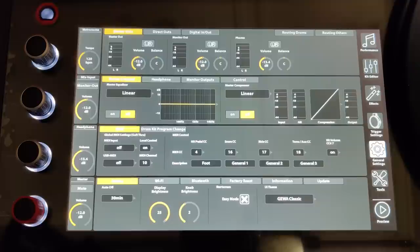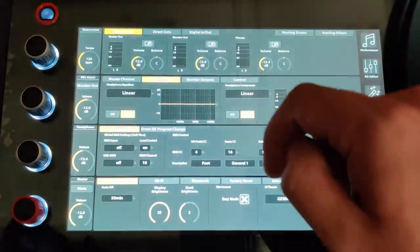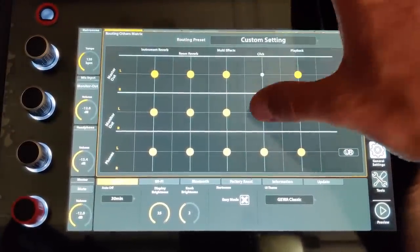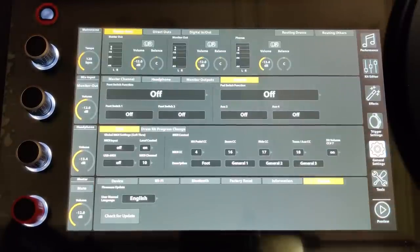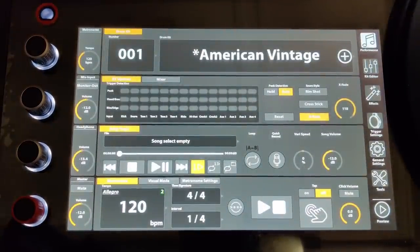Inside general settings, you have compressor and EQ on your master channel. Your headphones get their own EQ and compression, and there's monitor outs and foot switch settings. The routing information is laid out very well as a grid — if I want the click only to go to my headphones, I just deselect that and I'm done. There's also routing for direct outs. You can update straight from the module because Wi-Fi is enabled — you don't have to find a thumb drive, go to geva.com, download a zip file, extract the files, and plug it back in. All you have to do is press update and it finds the update. There's also an online store under the tools menu where you can buy more sounds.